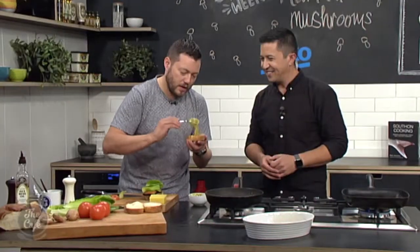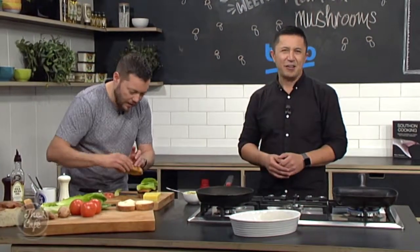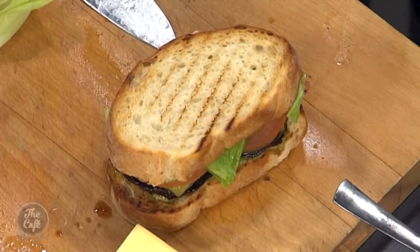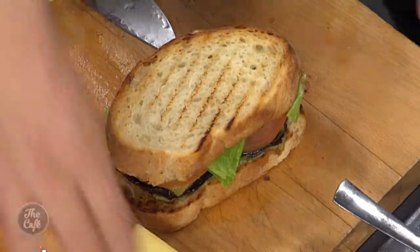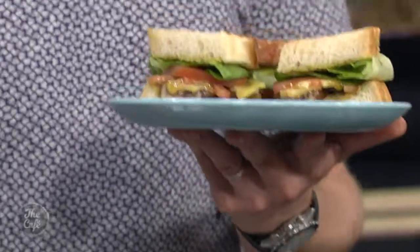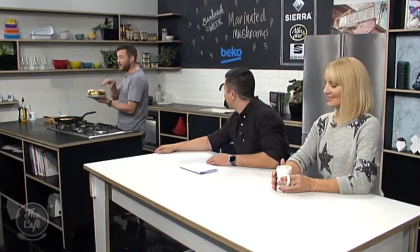A little bit more pesto on the top layer, then match it up and pop it on. Look at that — quite a nice, hearty, full of flavour vegetarian sandwich. That is amazing! I love Sandwich Week. If you like the recipe, just head along to our website where you'll get all the Sandwich Week recipes. You could put avocado in here as well — that'd be really nice, but they're so expensive, like $6 each. Look at the layers, the cheese — it's packed full of flavour, and I'm going to get you to try it now because it is amazing.